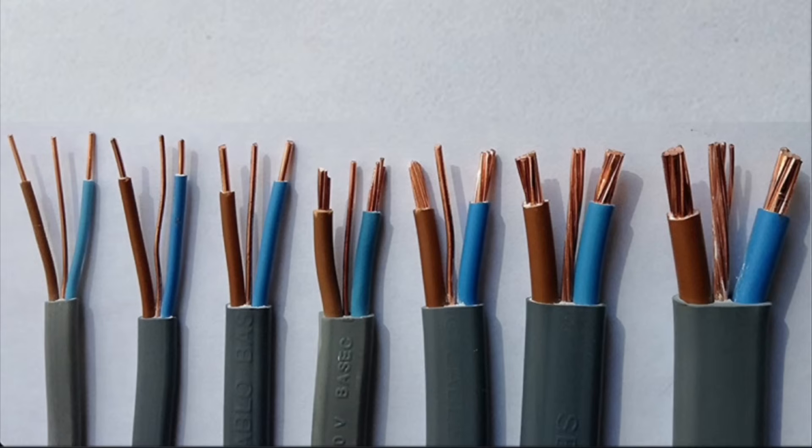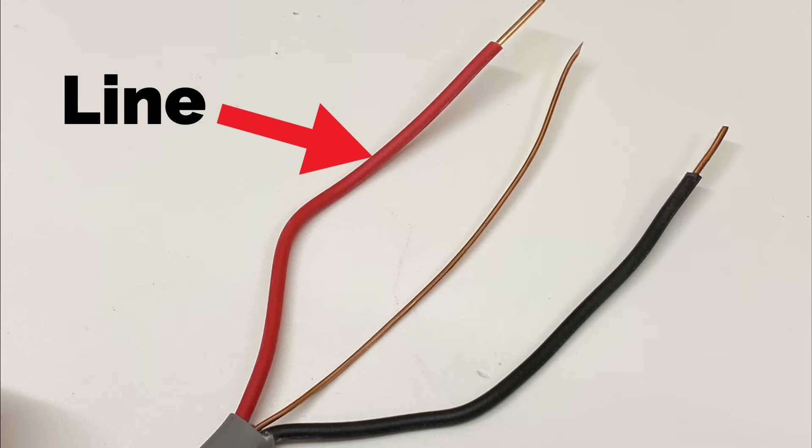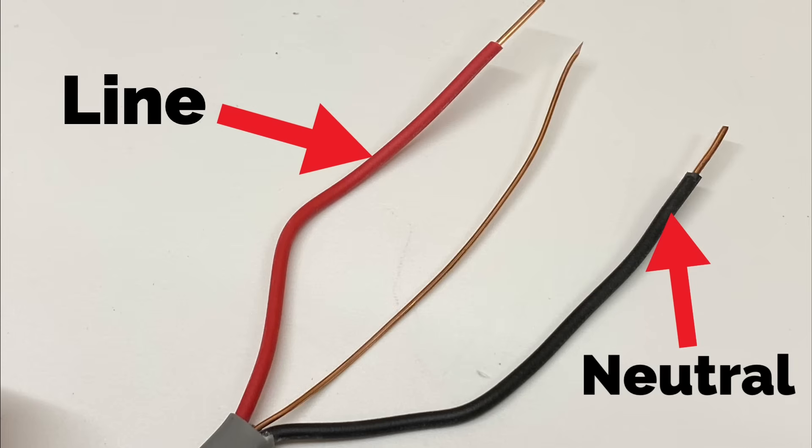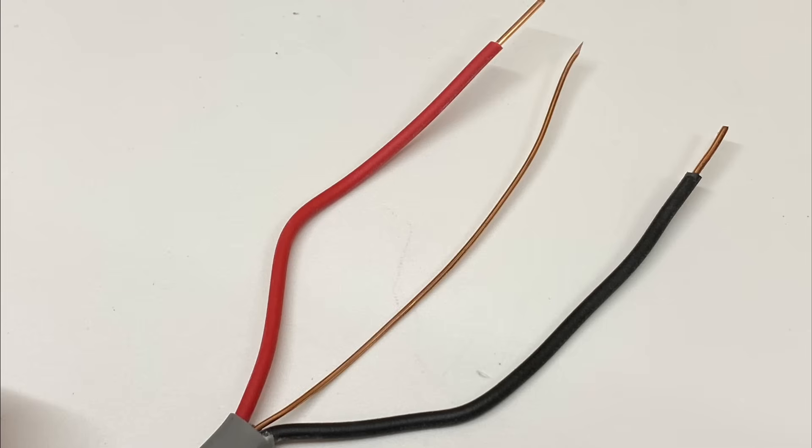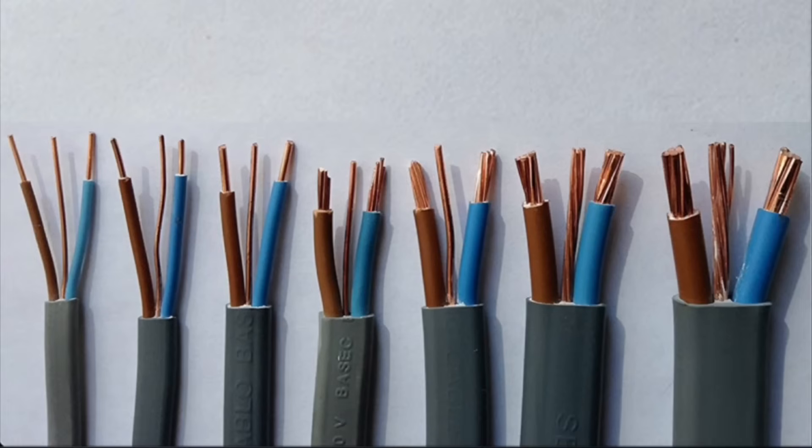We use copper as our conducting material because it has very low resistivity — a very good conductor — and we'll talk about that in our electrical science and principles lesson. Pre-2004, these are post-2004, so after 2004 these were our cable colors for our single phase supply: brown is line and blue is neutral, identifying our CPC with green and yellow sleeving. Pre-2004, we had different colors — a red line conductor and a black neutral conductor — with the CPC still identified with green and yellow sleeving. Going further back, the CPC color could have been green; we'll touch on that in the classroom.